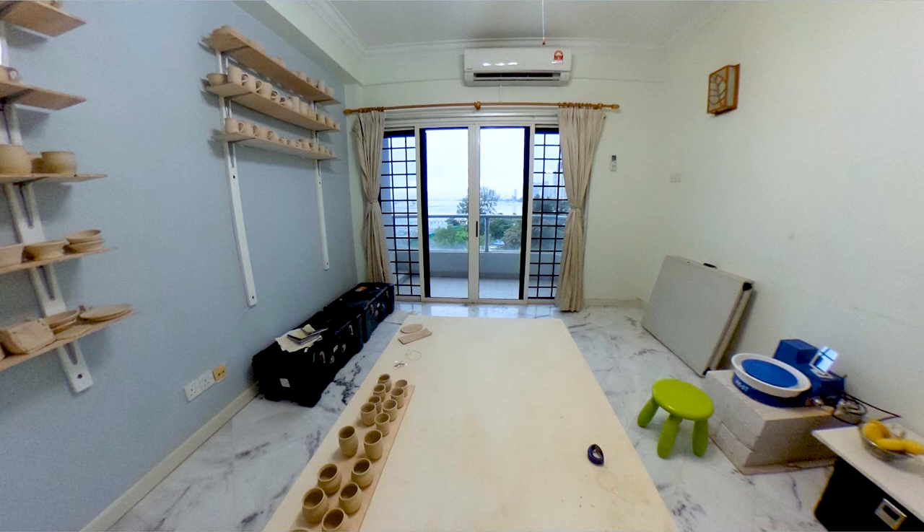I want to talk you through the three main things you need to start your pottery studio. This could be the corner of your garage, a spare bedroom, or your back patio. Number one, I think you need your pottery wheel.